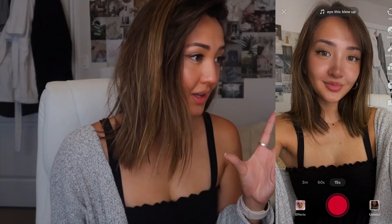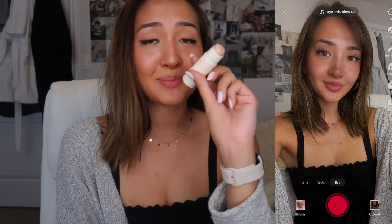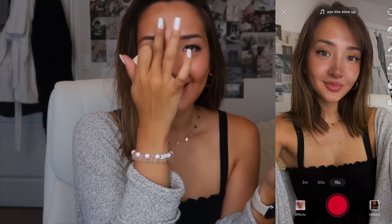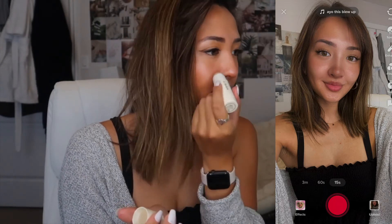I think the false lashes went on okay — I might have gotten glue in my eye, but we're gonna roll with it because we're almost done. Looking at the look, I feel like I need a bit more shine, so I'm going to put this Merit highlighting balm on my forehead here, a bit more on my chin, and just inside here to make it glow.